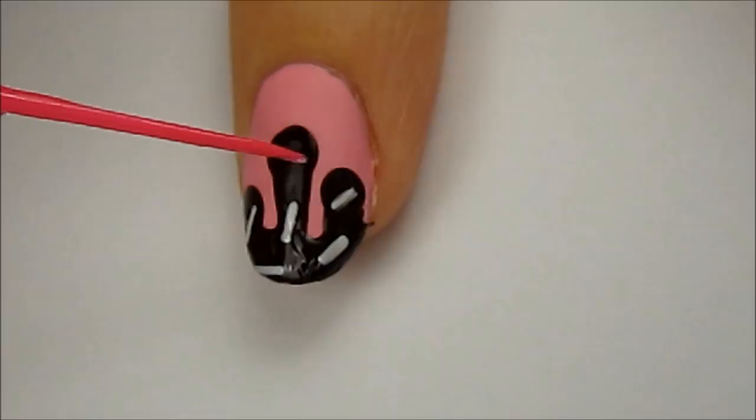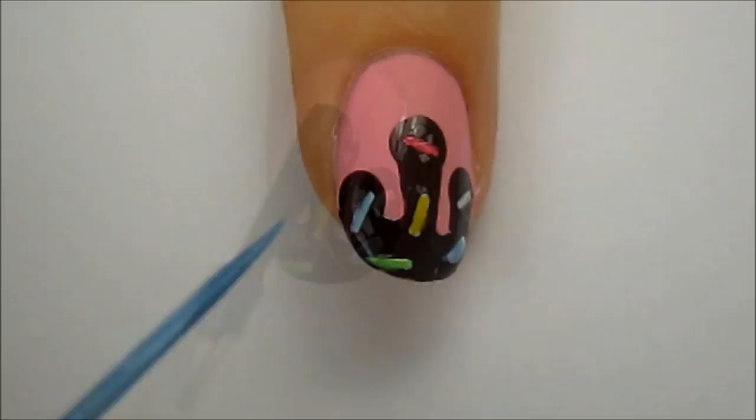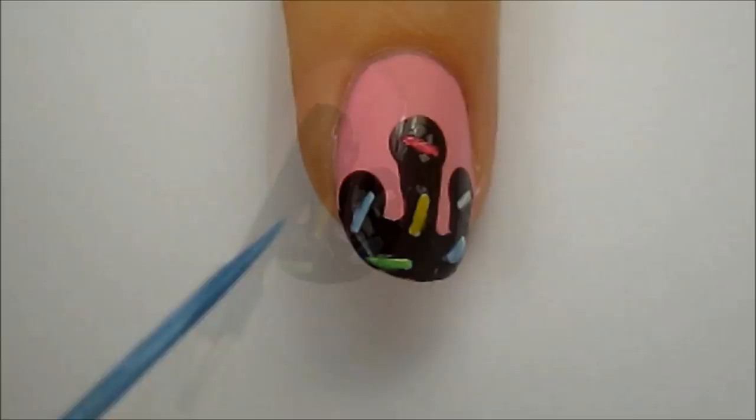Next, use stripers or a toothpick to add color to the sprinkles. Finish off the chocolate sauce with a fast drying top coat. This will give contrast against the matte pink, giving the illusion of wet chocolate.